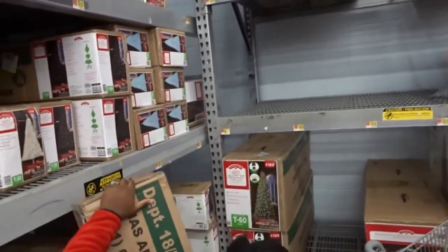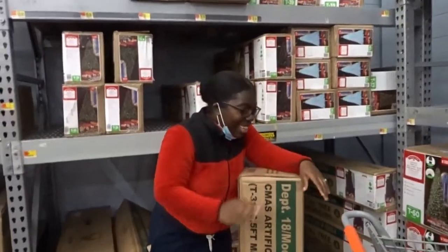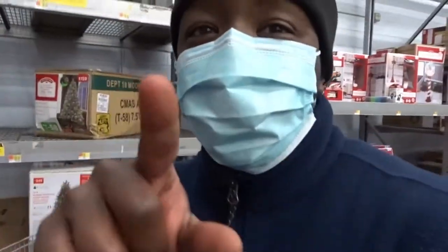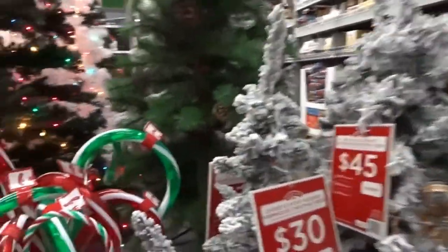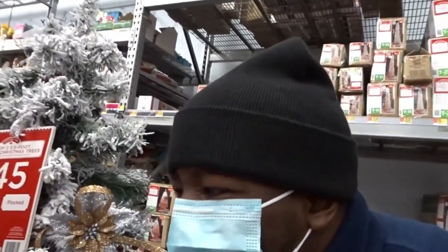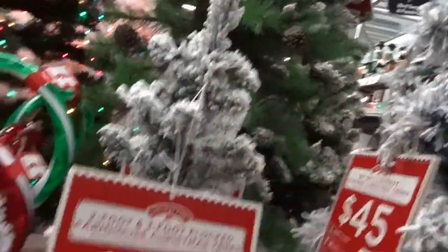This box is as tall as Cece! That's wild, that's cute. Oh yeah, guys, that's the wrong tree — that's not the one I want to get. I'm gonna get this one right there. Nice and cute, it's 30 bucks. Two-foot and three-foot sizes are available.